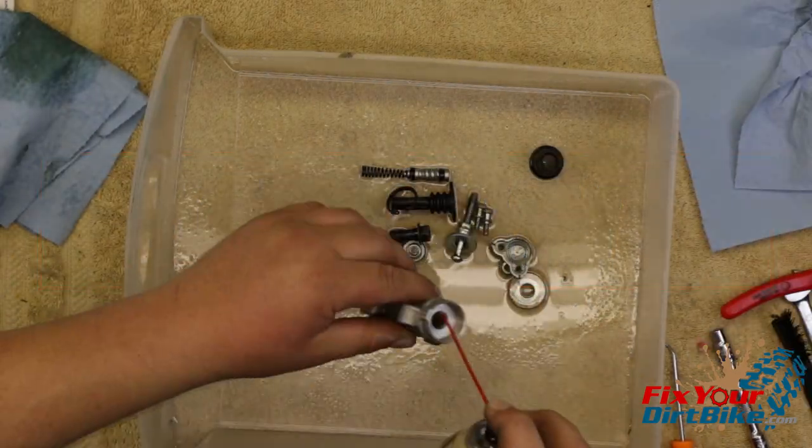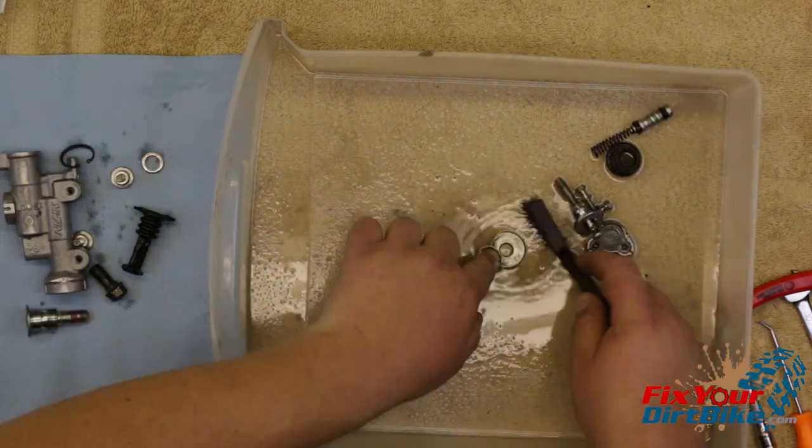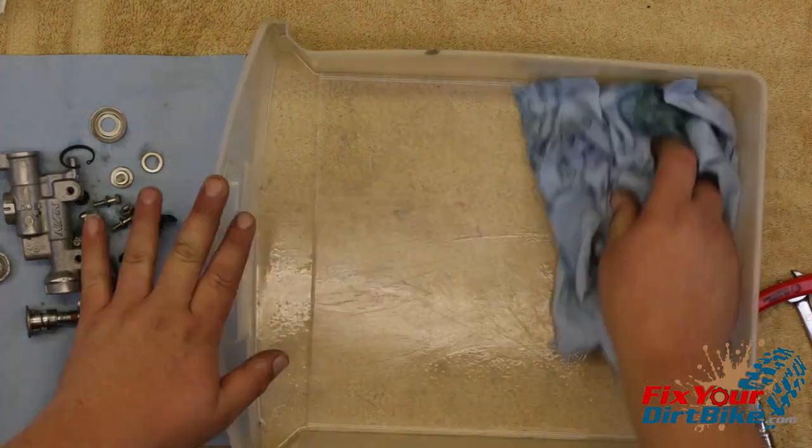Clean every part inside and out with brake cleaner and a shop towel. If you need to scrub anything, make sure you use a non-metallic brush. Inspect every component for damage or uneven wear. If you find any rough spots, gently sand them down with fine grit emery paper.